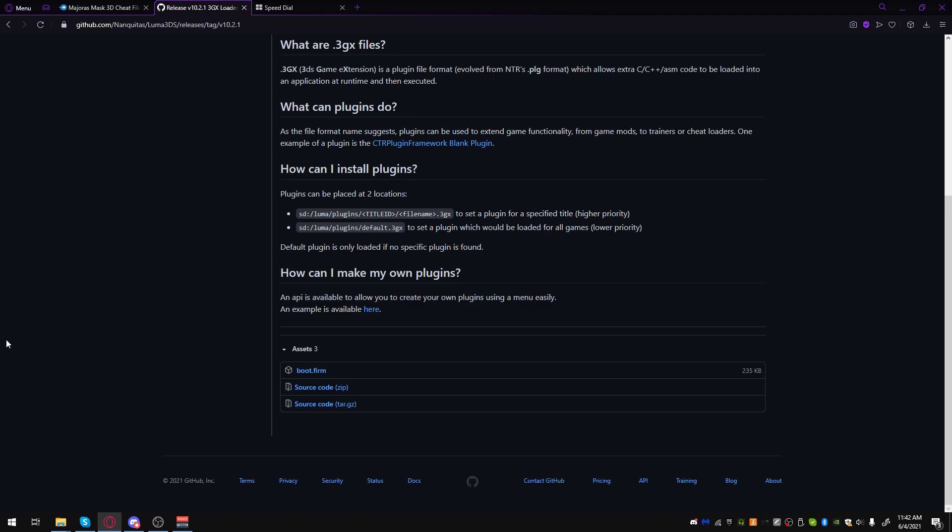The first thing I want to say is I'm assuming that your 3DS's firmware and all of its hacks and Luma are up to date as of June 4th, 2021. If that is not the case, go do that and then come back to this video after that's done. I will not be showing you how to do that.